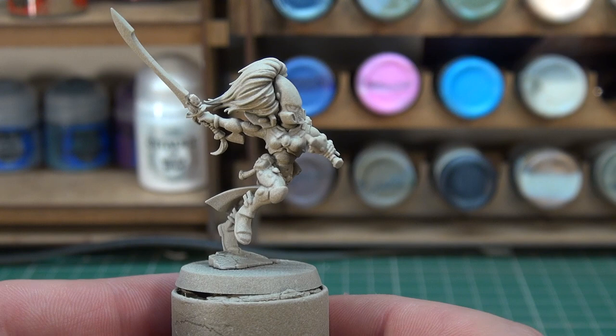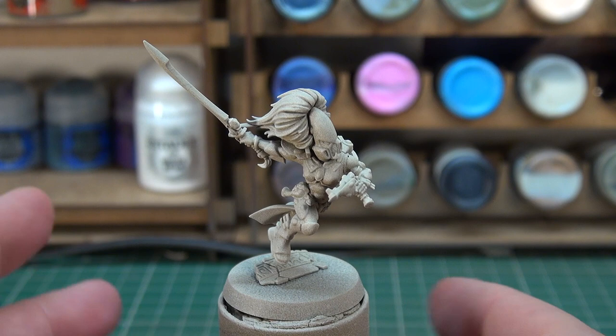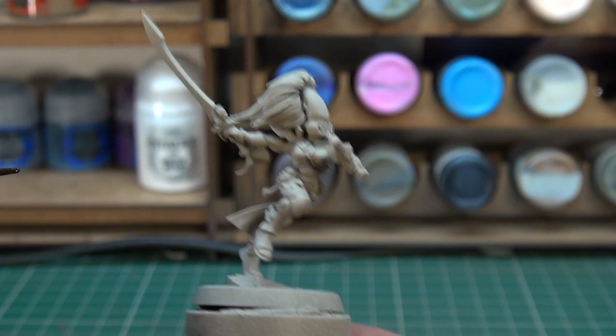From this point there are one or two ways we can do this — we could start with a dry brush to tidy things up, or we could go straight into our first contrast paint. In this instance we're going to go straight into Skeleton Horde, applying it over the entire miniature, because that will basically set our base color for the Banshee — or at least every piece of armor she's wearing.